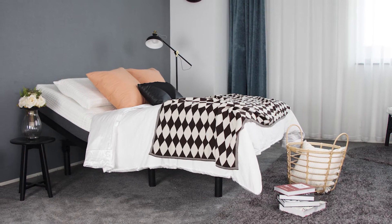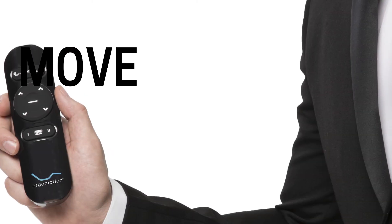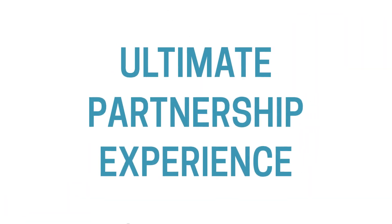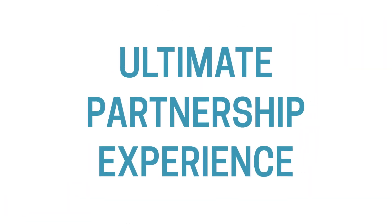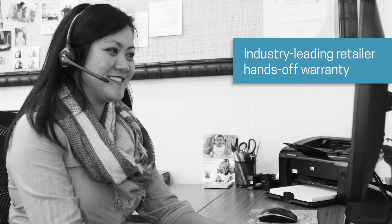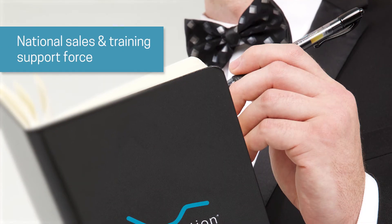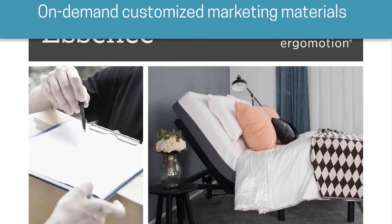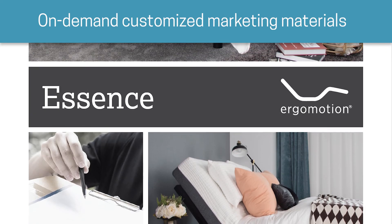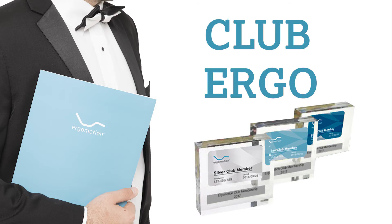Retailers who add Ergomotion's Essence bases to their showrooms can also enjoy the benefits of Ergomotion's ultimate partnership experience, including 100% U.S.-based in-house customer service, industry-leading retailer hands-off warranty, national sales and training support force, on-demand customized marketing materials, rapid delivery from nationwide distribution centers, and Club Ergomotion.